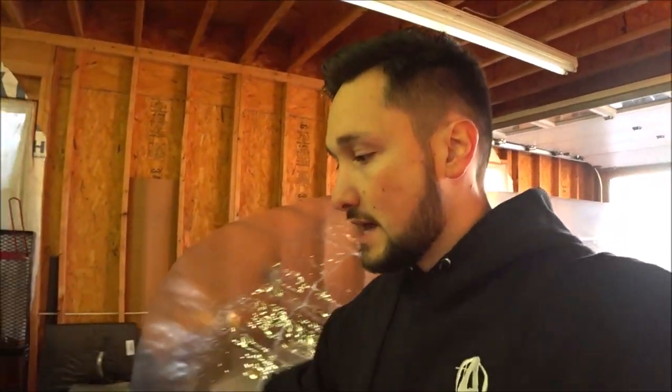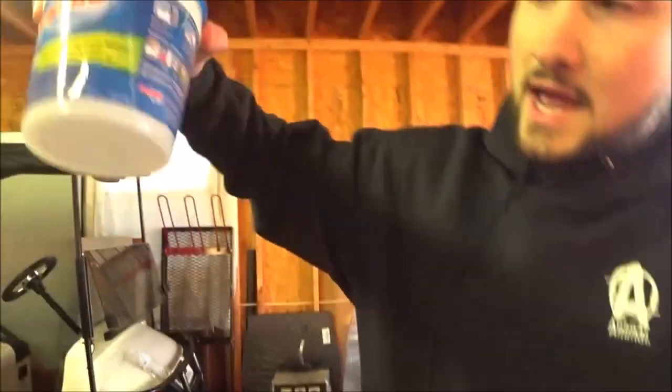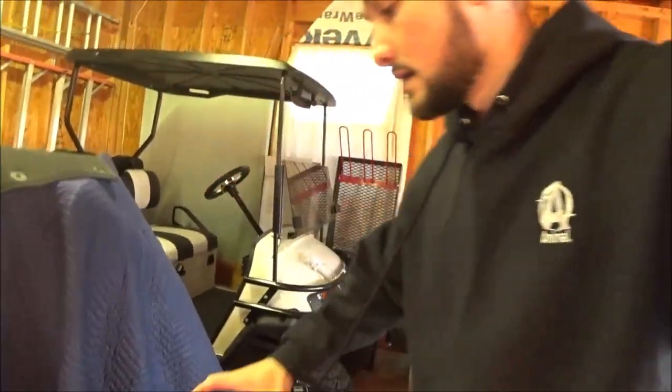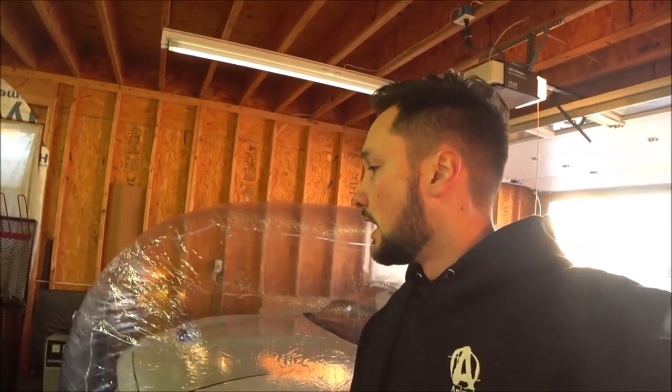The garage is climate-controlled, and you can see that the DampRid outside the capsule has no moisture at all. But the one inside the bubble — you can see and hear that it's filled with water. So if I didn't have these DampRid containers inside my car capsule, it could have caused some damage, some rust or whatnot. I'm glad I went ahead and placed them in there.